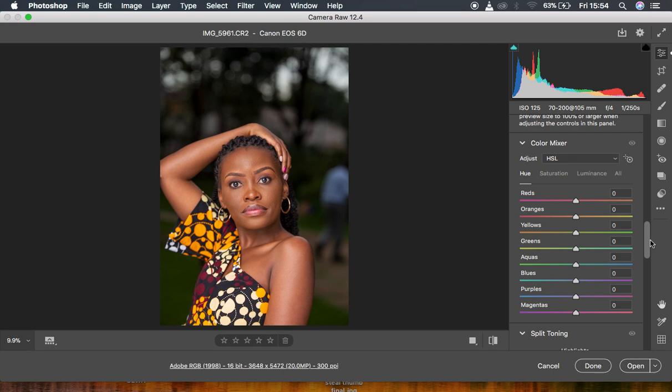The second tip that is going to help you retouch your images better is to always choose a bigger bit depth. By bigger bit depth, I mean you should always retouch your images in 16-bit. Working in 16-bit gives you a wider range of information to deal with and helps prevent banding.